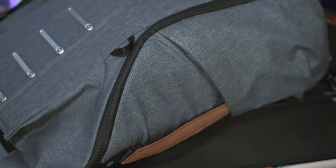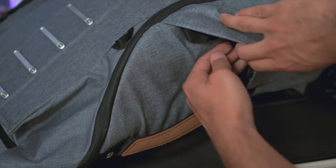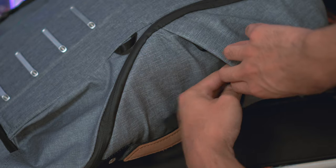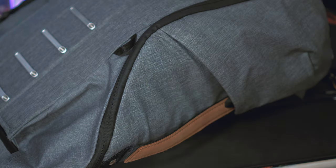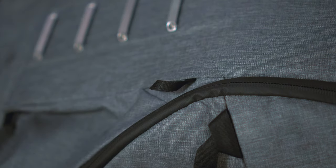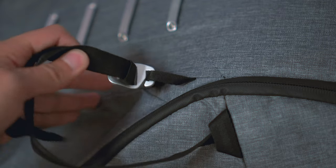Before diving into the main compartment, let's go over the exterior. On both sides of the backpack there are pockets with elastic bands that keep them compressed when not in use, but they stretch out easily to fit things like a water bottle. You can even put one of your tripod legs in there and tie it down using black straps located inside these pockets. Those straps can also attach to black loops found all around the backpack, so you can tie down a tripod, a drone, or whatever you need.